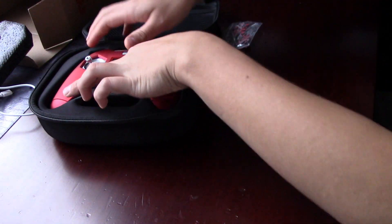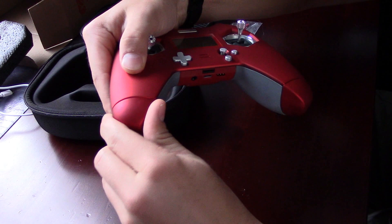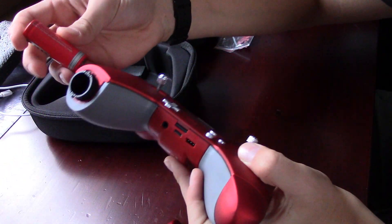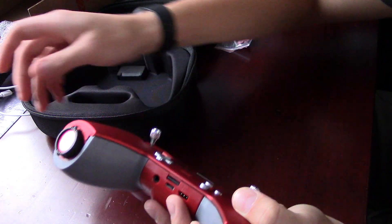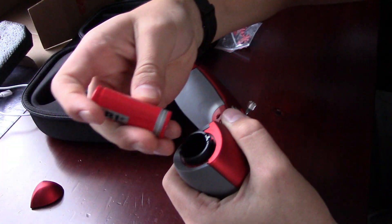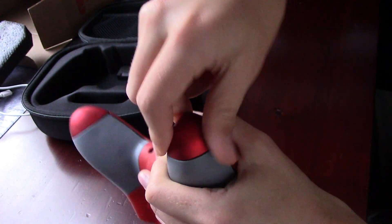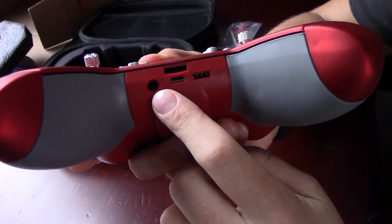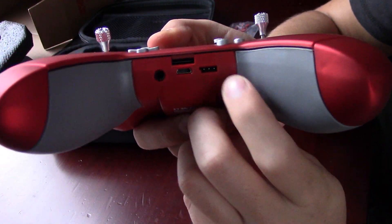To install the batteries, just pull the transmitter out of the case, twist these little end caps off away from the center, and they just pop off. The positive end goes in — that's the non-stripe side. Then twist back on. Then you can power it up. Looking at the ports on the back, you have the headset port, a micro SD slot, and a micro USB port.